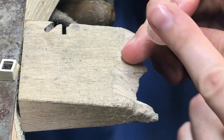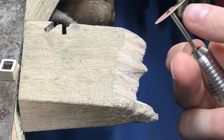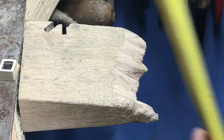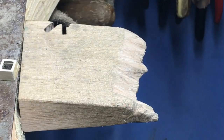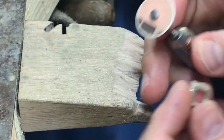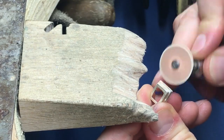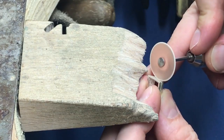Up and down, we're putting an edge on there so we get like a little blade. Sharpening my paper disc — that's a good trick. That's a good tool to use. Now it fits in there nicely.